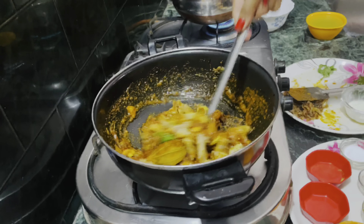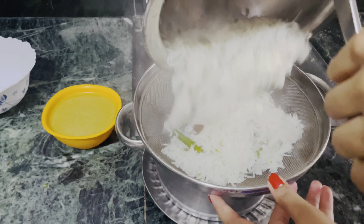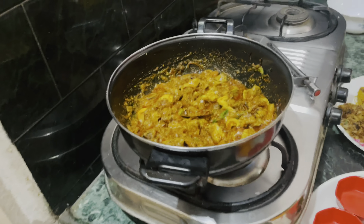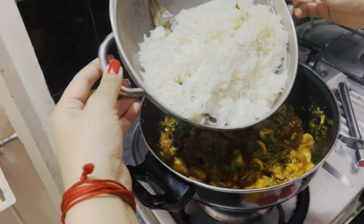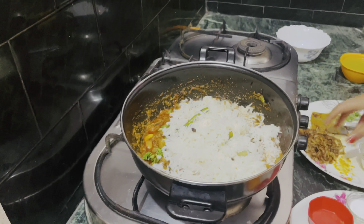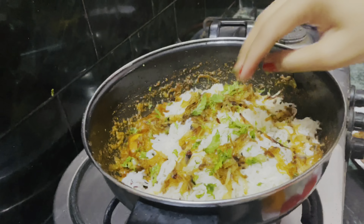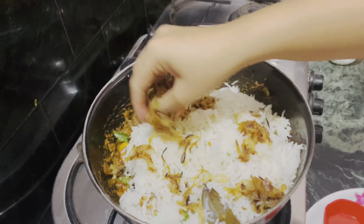Our rice is now cooked, so I will drain it out. Now you can see how the rice is opened. Now I will add a rice layer, then a fried onion layer, then dhania and pudina. Then you will repeat the same procedure.